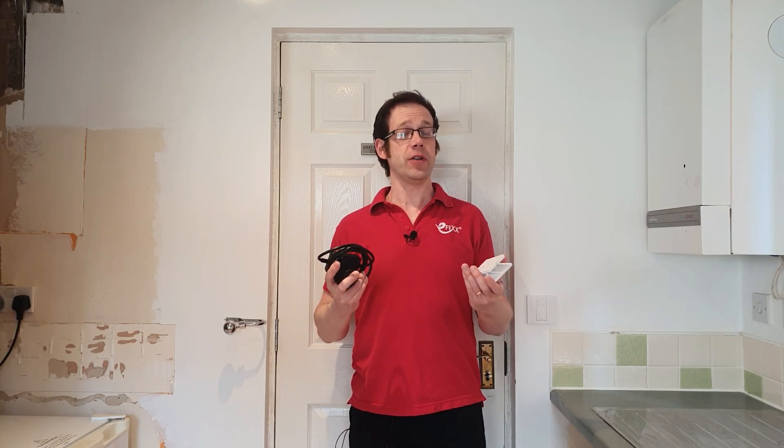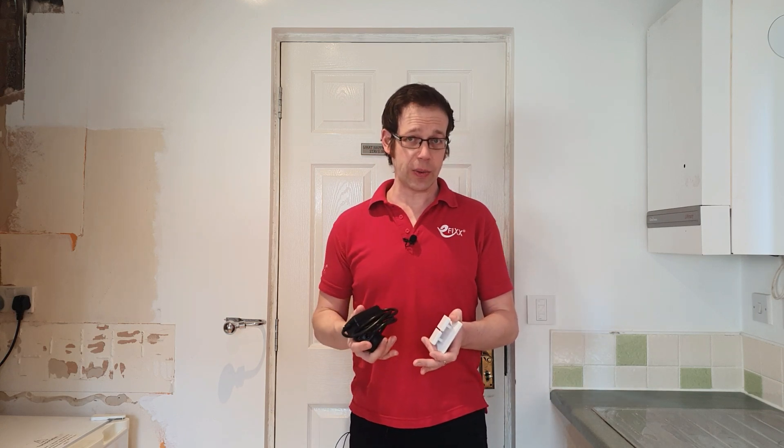In a previous video we looked at how we could use the RA2 Select system from Lutron to overcome some common electrical installation challenges and make electricians' lives easier. Now in this video we're going to revisit those situations and see just how easy it is to extend the system to overcome another common problem and also take usability to a new level.